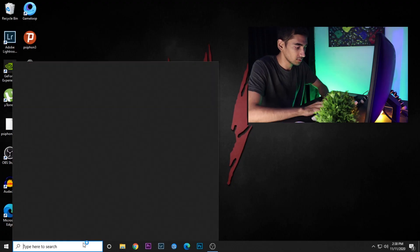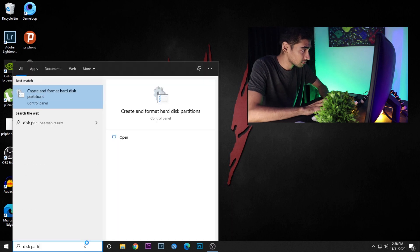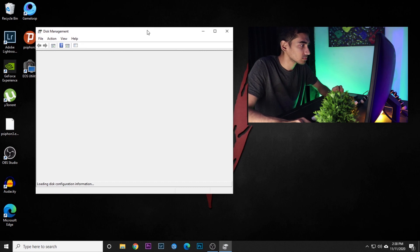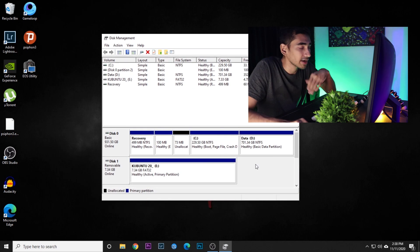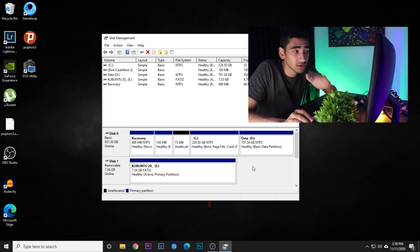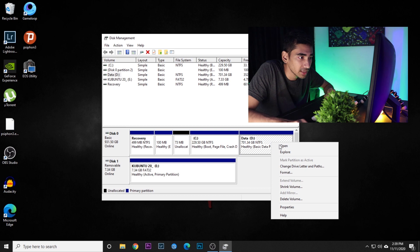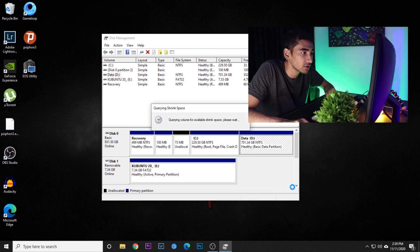The last thing I'm going to do is adjust some settings in the Disk Partition Manager. You should not touch the C drive where Windows is installed because we don't want to destroy anything from Windows. What I'm going to do is shrink the volume from another drive, so I'll right-click and go to 'Shrink Volume'.